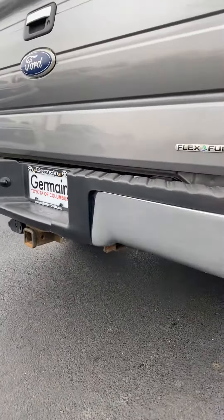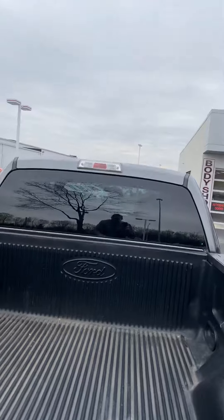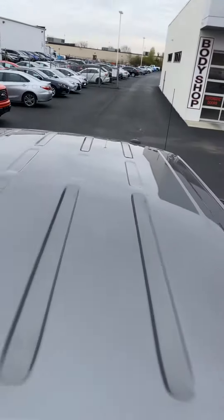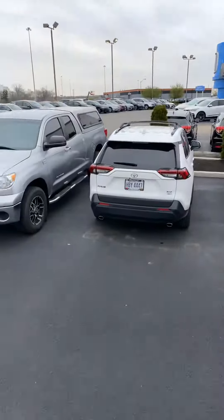Little spot there on the bumper — looks like it just backed into something, just a little bit, maybe a quarter of an inch. Roof looks good; sometimes you'll find some damage up there, but the roof definitely looks good.